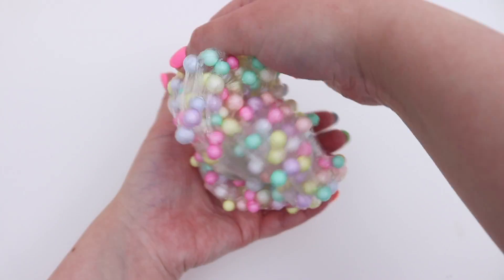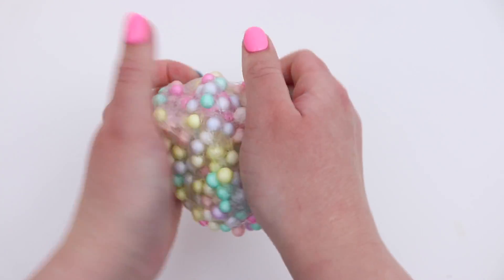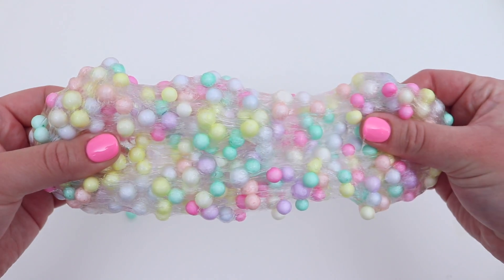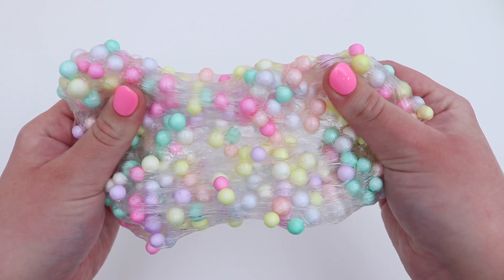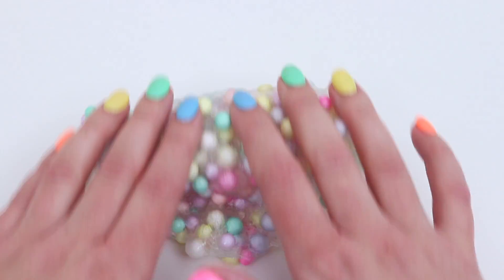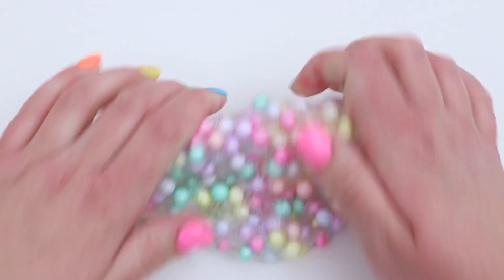Now as this is more of a putty instead of a slime, it did struggle to hold on to the foam beads, so this was about the limit that it could hold. But I was so obsessed with how this turned out. I love these pastel foam beads so much and I was so happy to finally be able to add them to a clear slime or putty. I had a lot of fun with this — it was just so pretty and I loved all the beautiful colours.